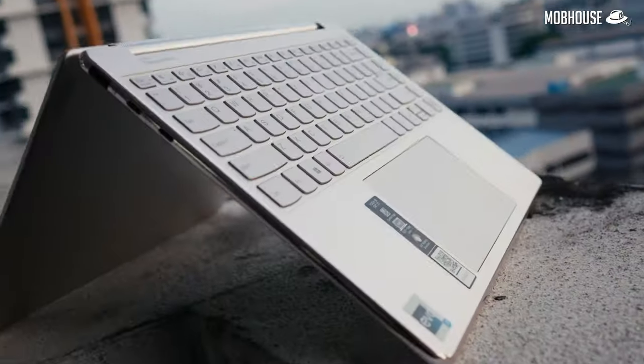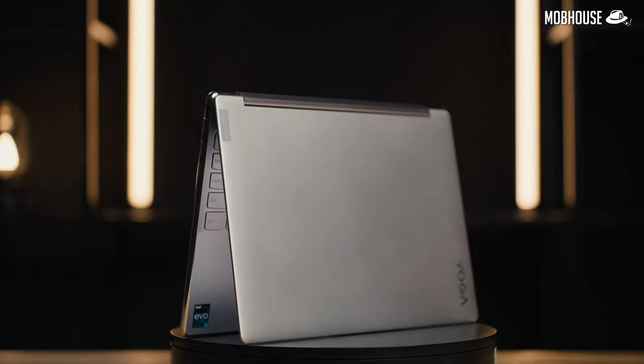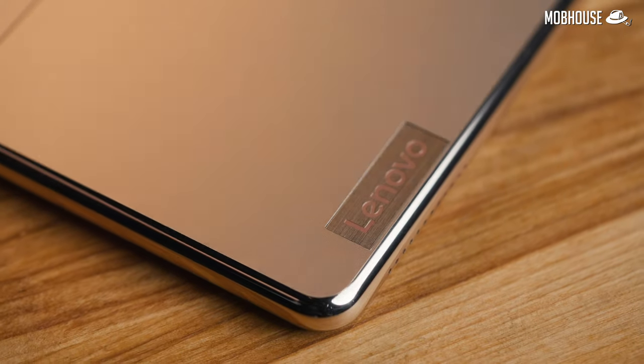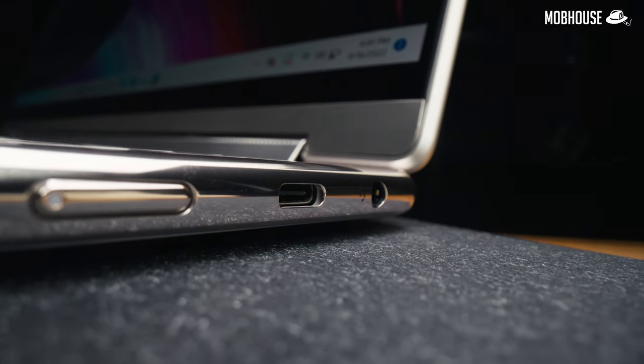In terms of aesthetics, the 2022 Yoga 9i comes in an all-aluminum unibody chassis in a gold colorway. Lenovo has decided to round off the sharper design from last year's model with polished edges, resulting in a very comfortable laptop to handle. This is a very smart move considering that this is a 2-in-1 laptop with a touchscreen.